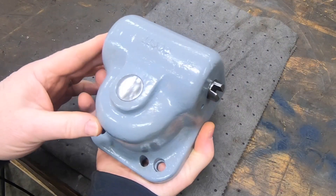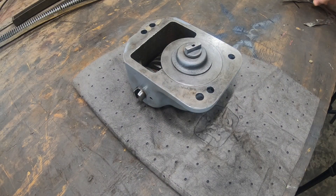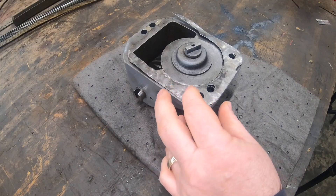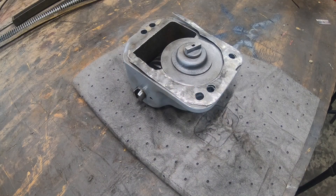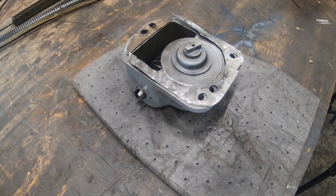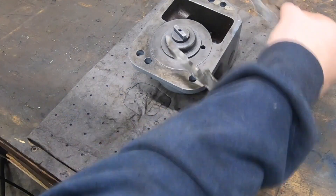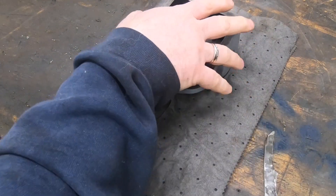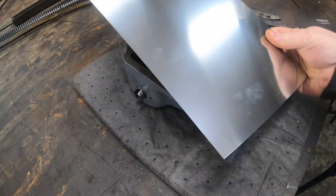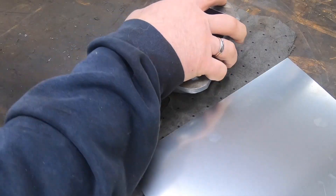Before I can install the feed worm bracket on the side of the knee I need to remake this gasket or shim that was originally on there when I took it apart. This isn't shown in the parts manual and I am not exactly sure what its purpose is, but it is a ten-thousandths thick stainless steel shim that somebody put on there for a reason.